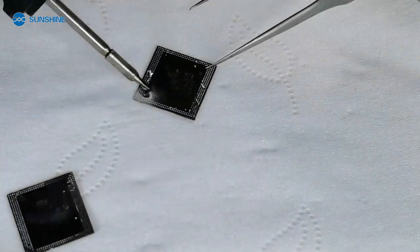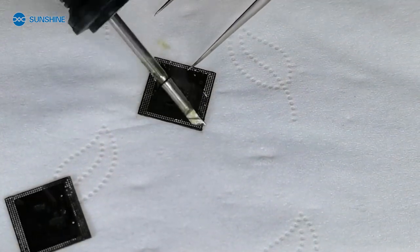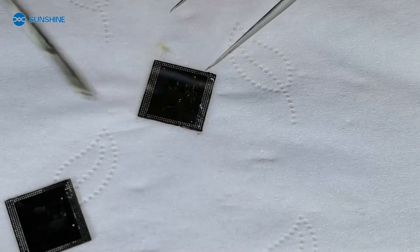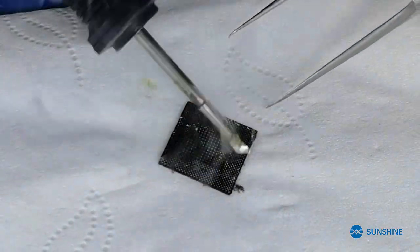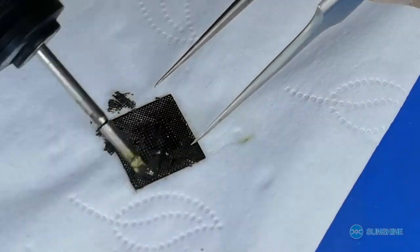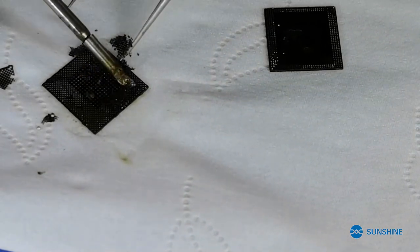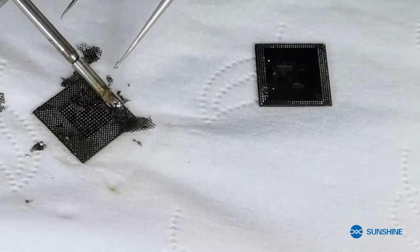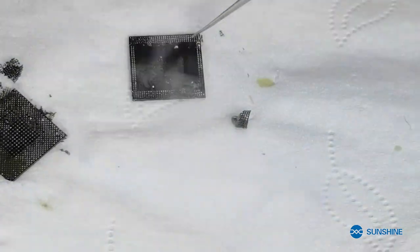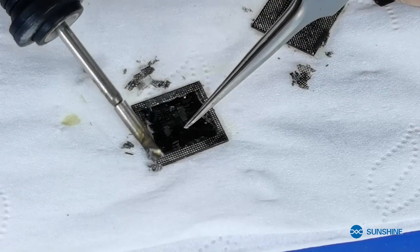Now we remove the CPU glue — here we are.